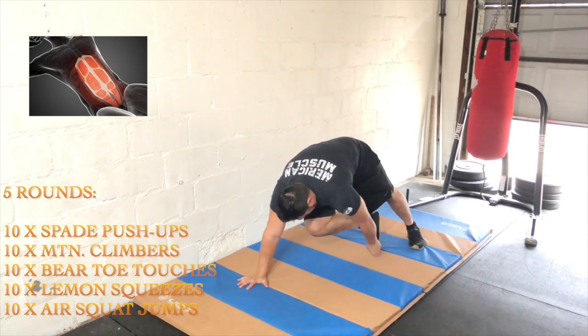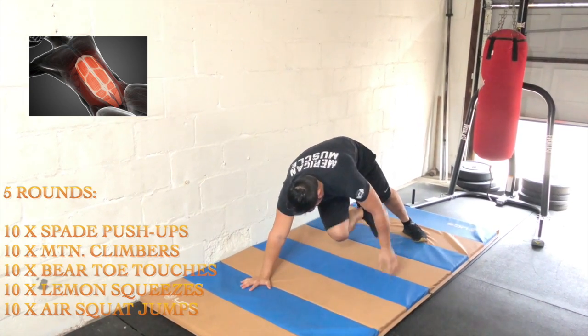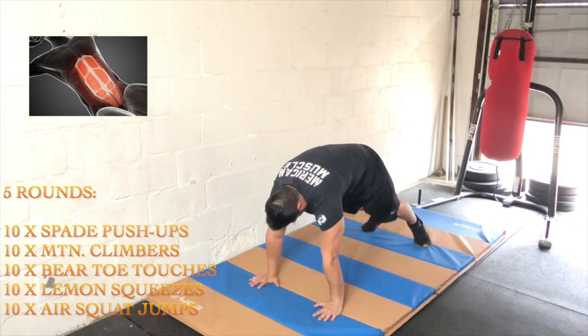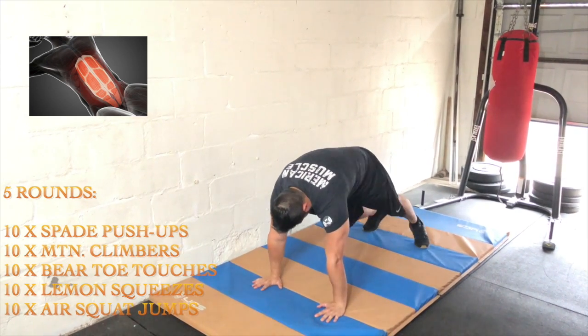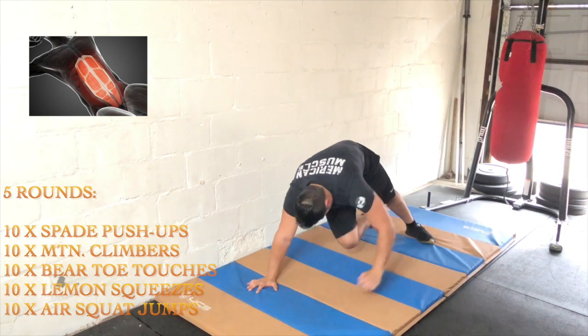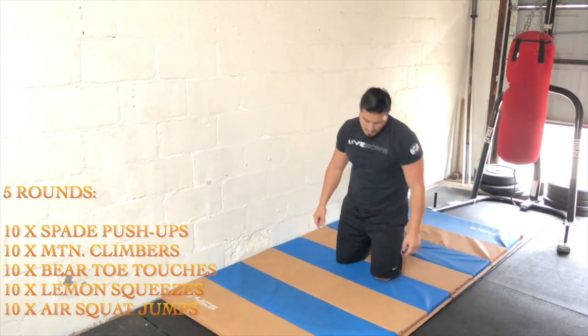Followed by 10 bear toe touches — you're letting the opposite hand grab the opposite foot. The key is to drive the knees as high as you can. We're going for 10 reps total.